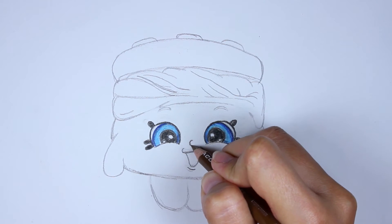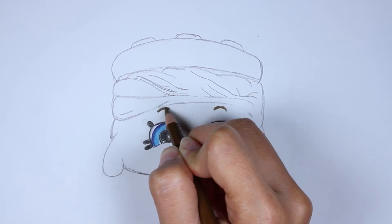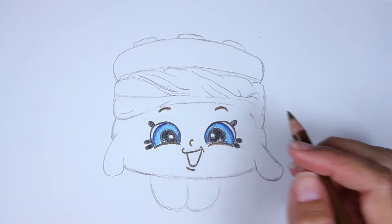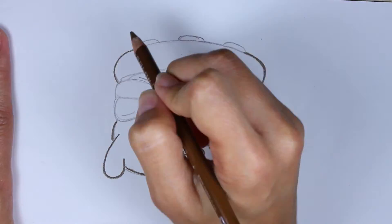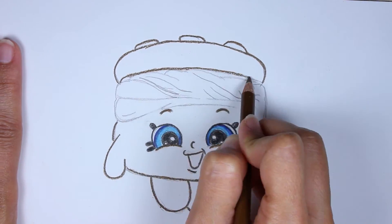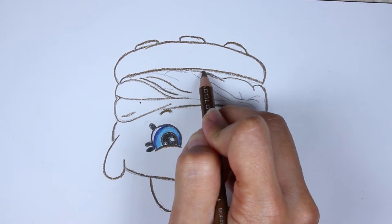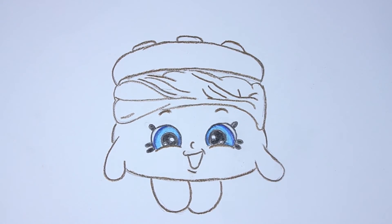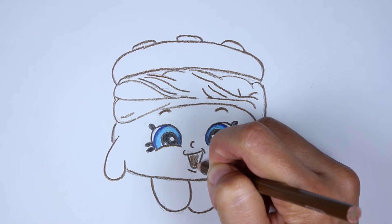Let's take our brown and we are going to trace her nose and her eyebrows, color them in, and trace her mouth. While we're at it, let's go ahead and trace the rest of her body completely — the cream and all. I know I'm going pretty fast here, so hit the pause button if you need to. And now I'm taking my brown again and coloring in her mouth.